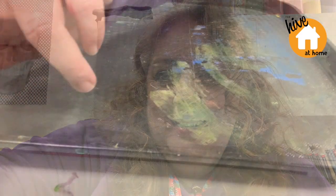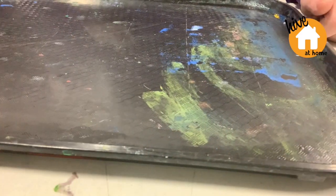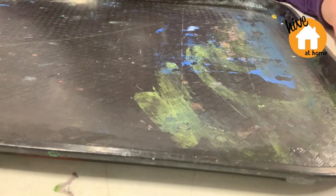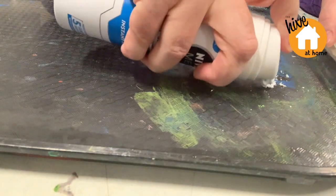Okay, let's get going. So the first thing we need to do is give our shaving foam a good shake, and then spray it into the tray.